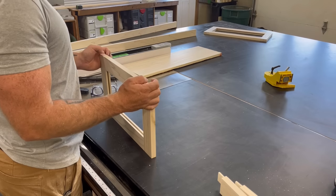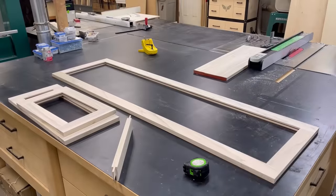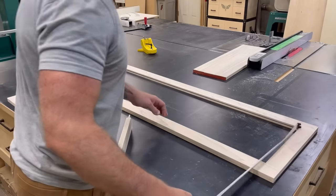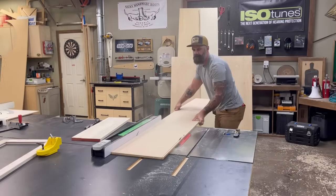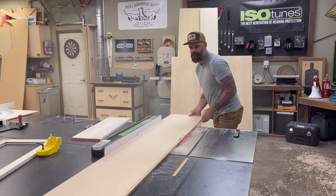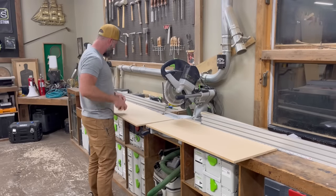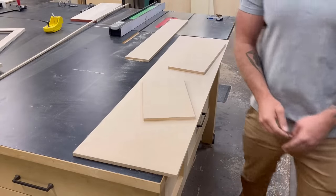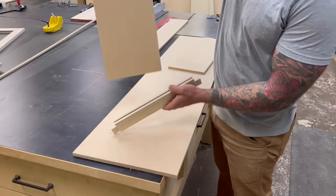I took the time to cut all my tenons on the rail pieces, hooked them together with the stiles, and had a nice shaker-style frame. With all frames assembled, I needed to cut my panels for the inside. I took internal measurements of the void in the middle, added two inches on width and length to account for the one-inch tenons on either side. I used half-inch MDF for the panels — and yes, I forgot to turn the dust collector on.